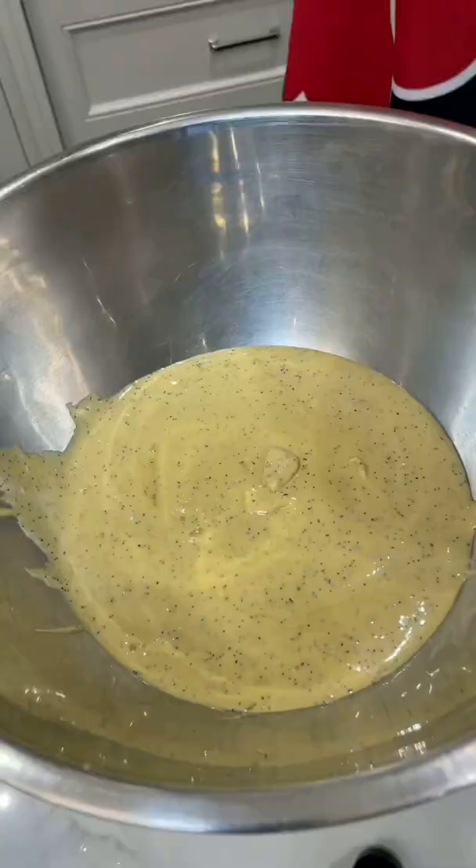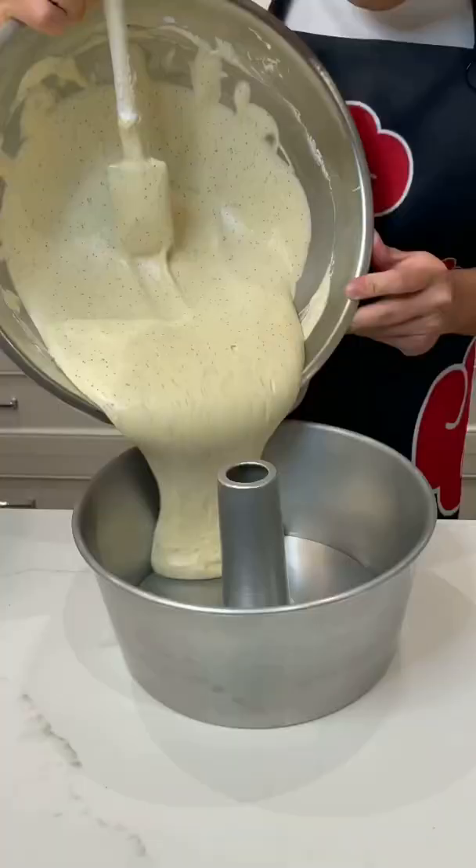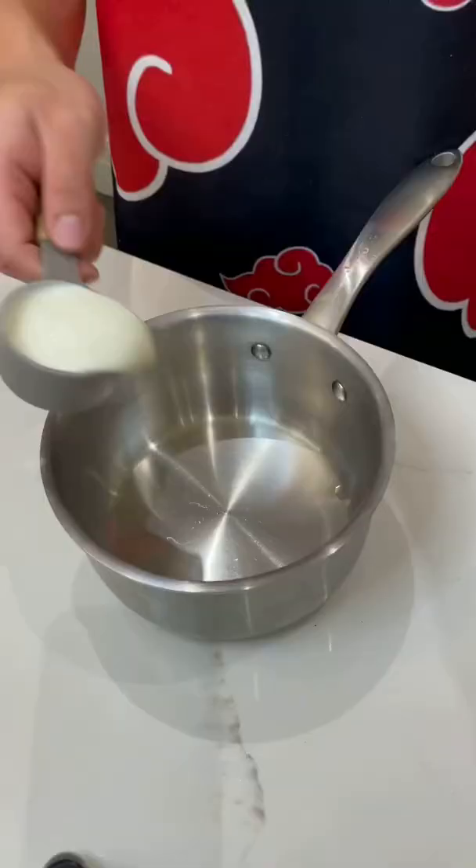Now mix your egg whites with baking powder until stiff. Then fold the egg whites into the other mixture until completely smooth and bake for 45 minutes.